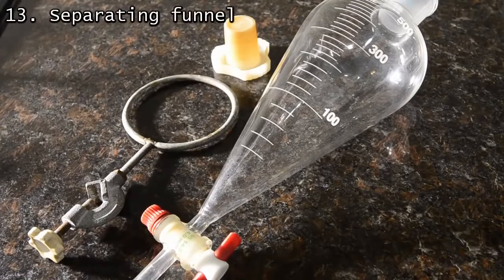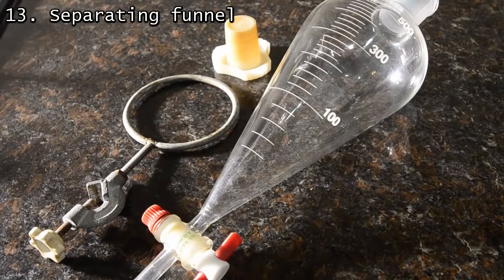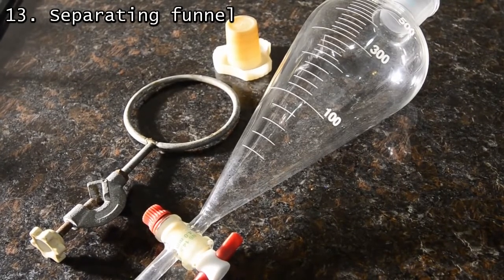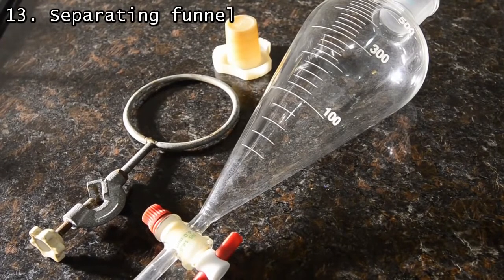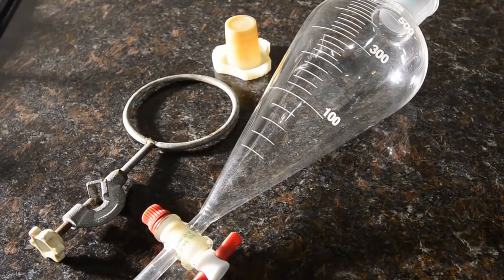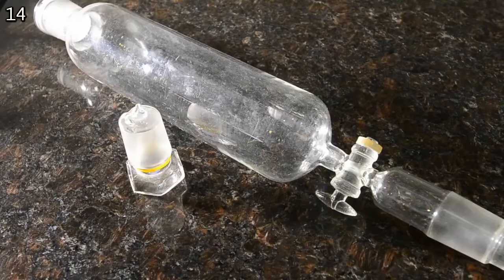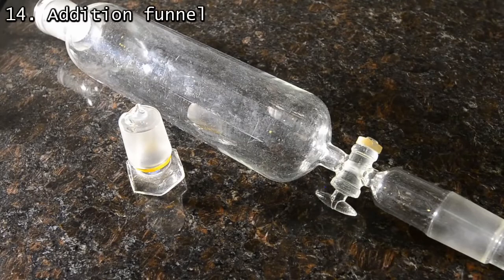A separating funnel is a very useful piece of equipment. We use a 500 ml one for everything. Remember that you also need a good quality stopper — preferably Teflon — and also a ring clamp for it to safely stand in. Just handle with care and take extra care when washing.